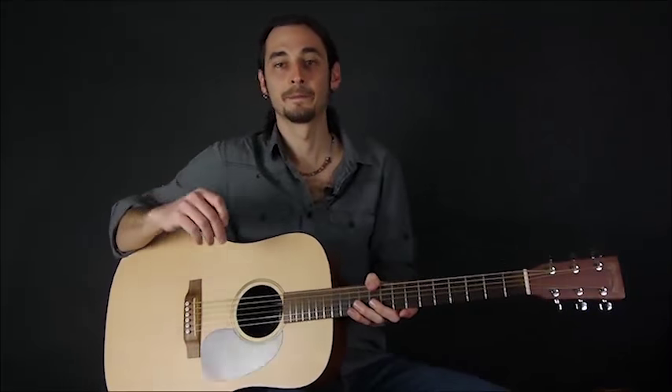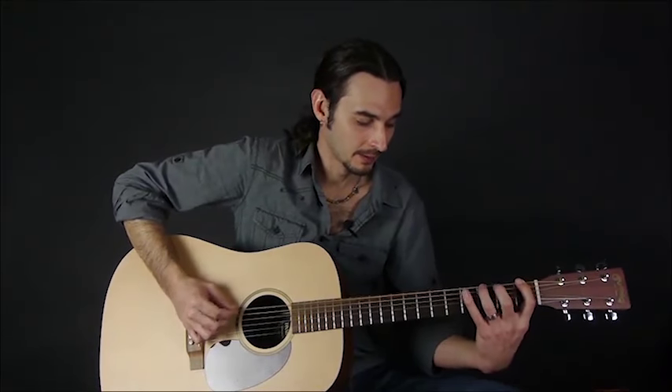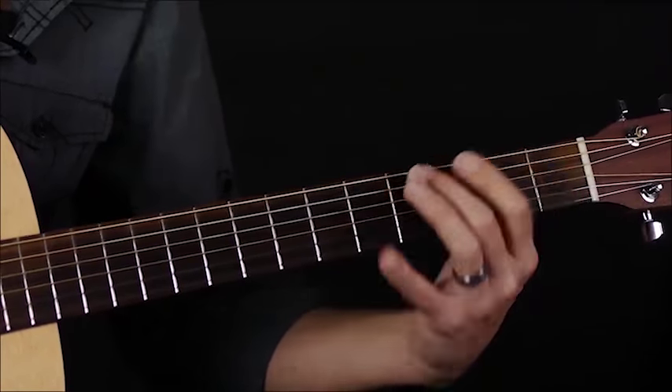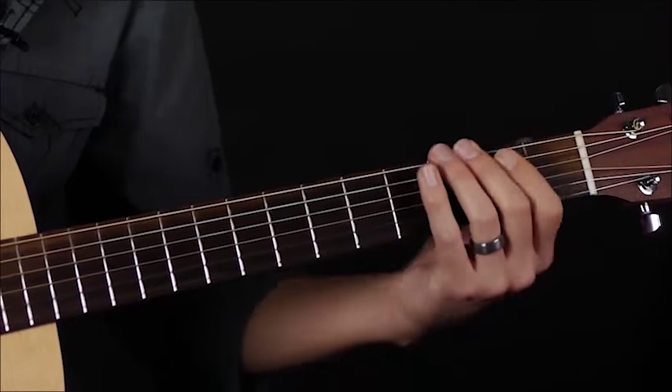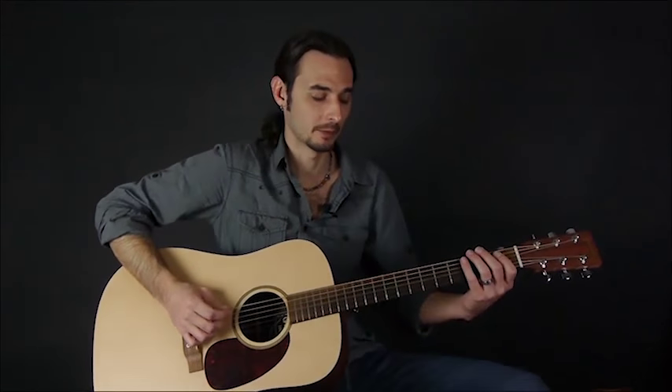You can do this all the way up the neck — that's a good exercise. That finger pattern of first, third, and fourth finger, and first, second, and fourth finger, are really common. That's a common finger combination in many, many scales that we'll be learning down the road.